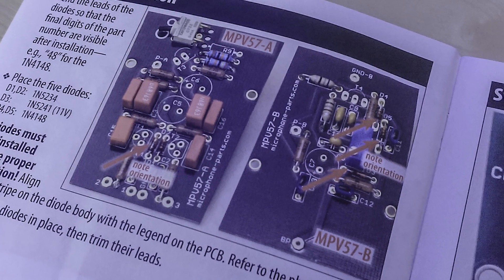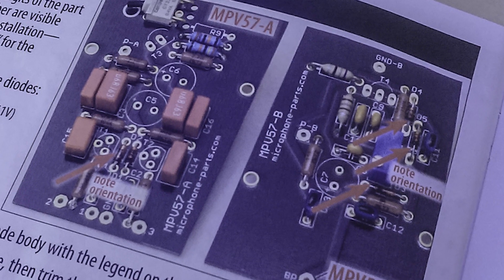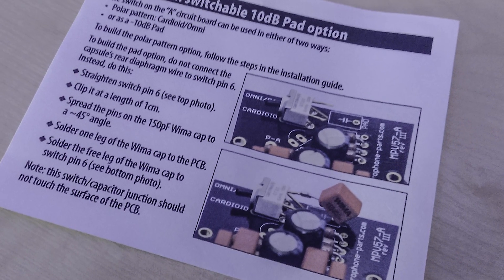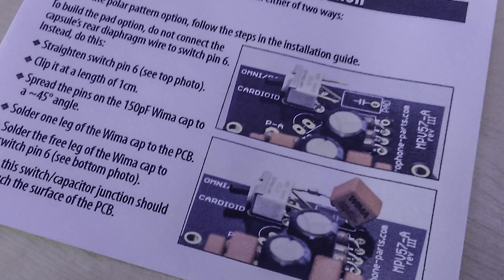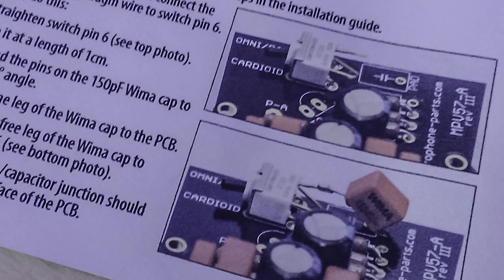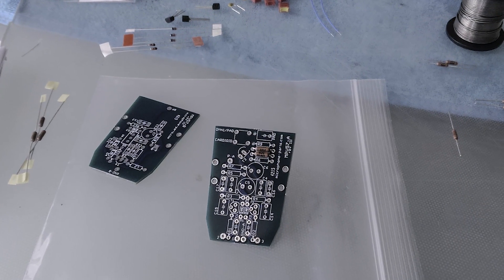For anyone comfortable with soldering, this will take less than three hours. For someone very comfortable with soldering, it takes less than an hour to build. The quality is simply astonishing — the airiness, the openness, the honesty and the transparency of this microphone have absolutely blown me away.